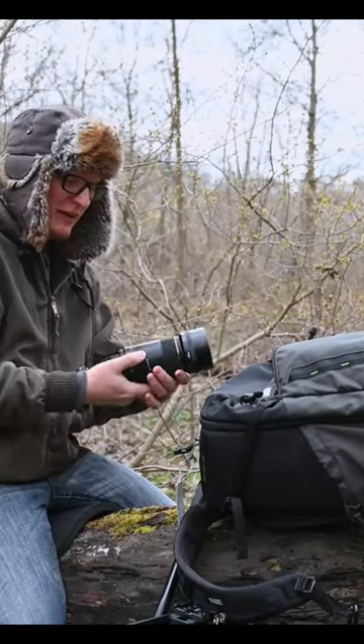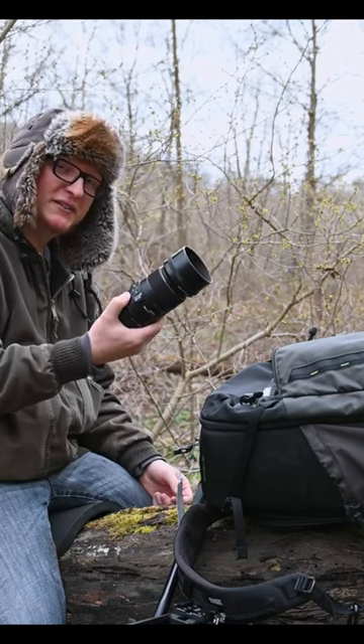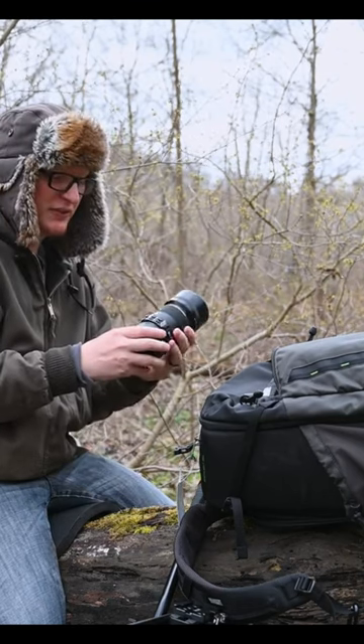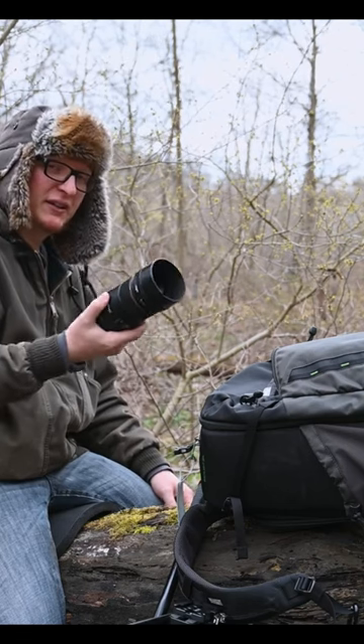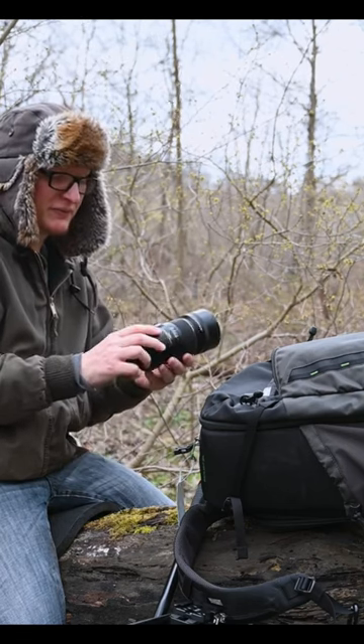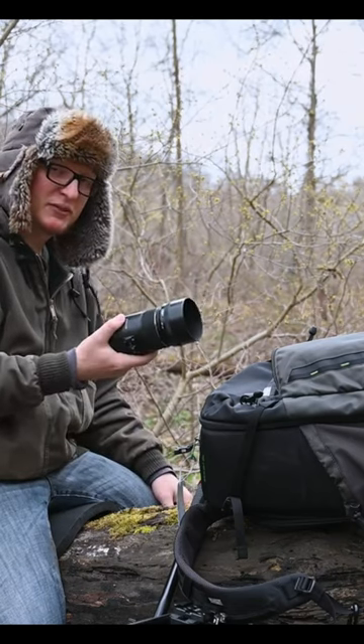Today we're going to go over the tried and true macro lens, the Sigma 105 2.8 EX lens. I originally got this on my D3400, I've used this on the D500, and now on the Nikon Z7 II. Honestly, this is a very usable lens in many different situations.